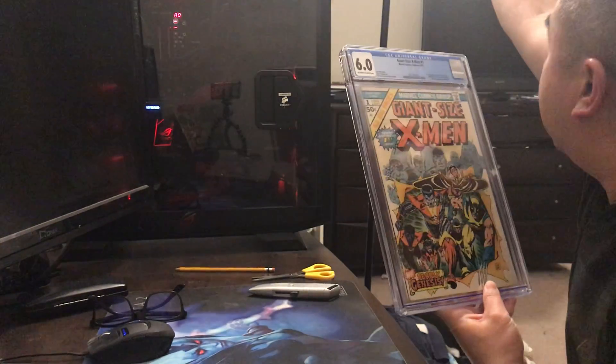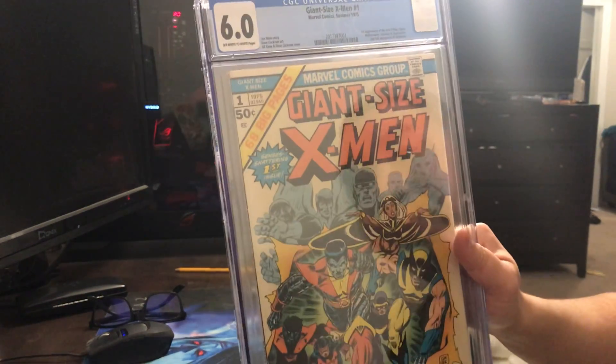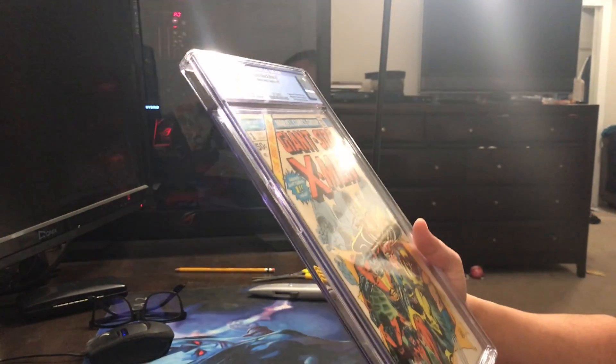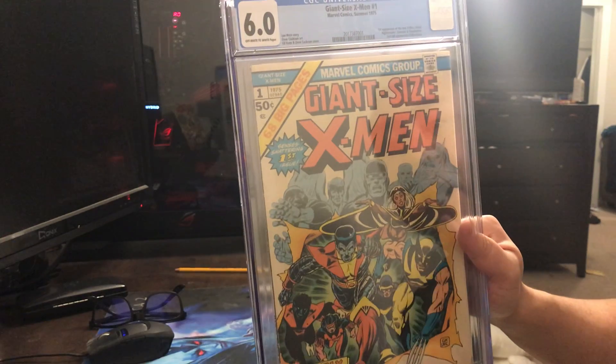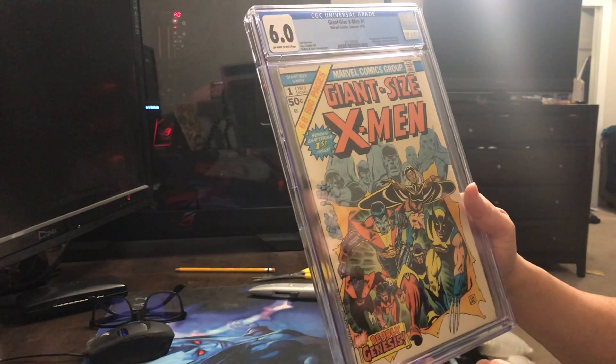Let me see if I can turn on the light — I think that helps a little bit. There are some wear rings on there, a little bit, but this does look like a great copy. The colors are okay, but I'm so happy with that grade. Super awesome. I'm so happy to add this to the collection.